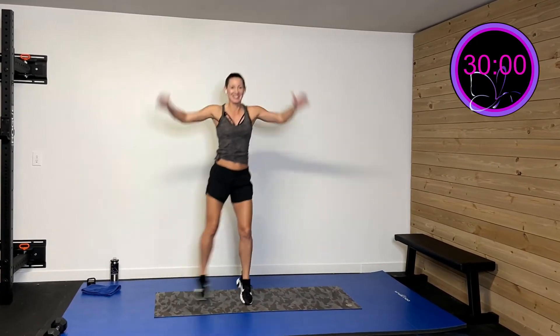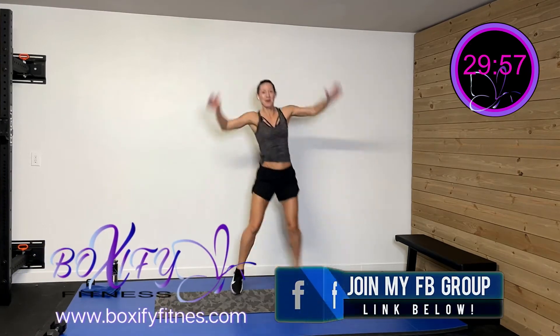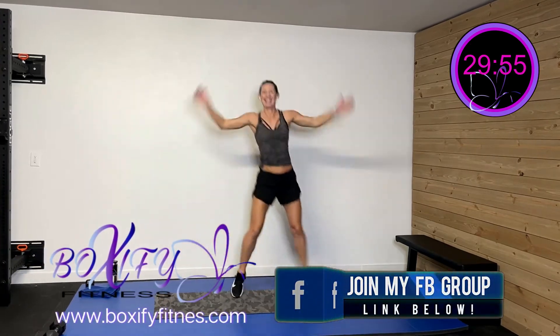Hopefully you had a chance to grab your sweat towel, your drink, and your great attitude. So let's get warmed up! Let's start with some step jacks. Get a bounce in your steps so we get moving and shaking and ready to rock and roll. We're going to each side.